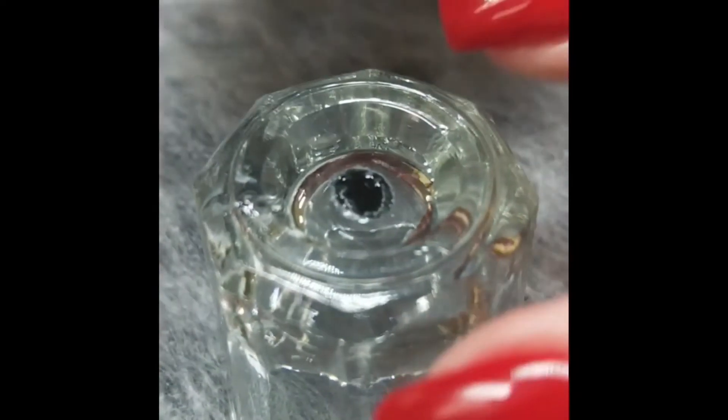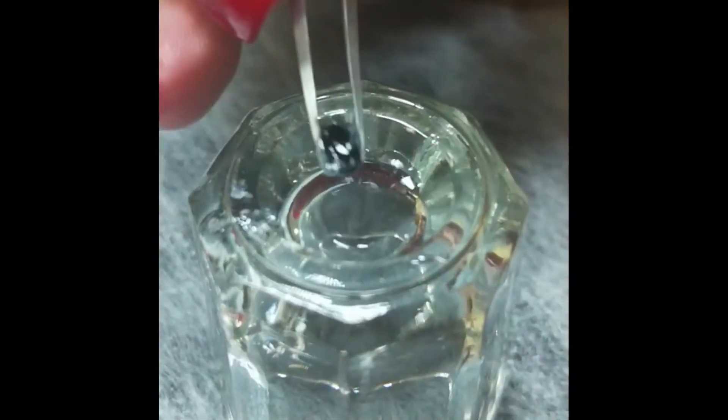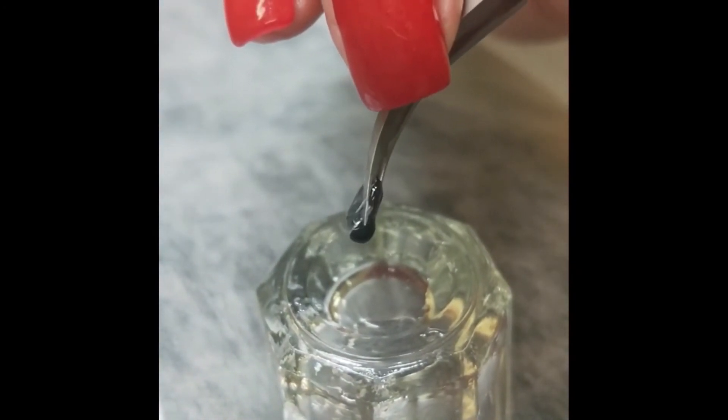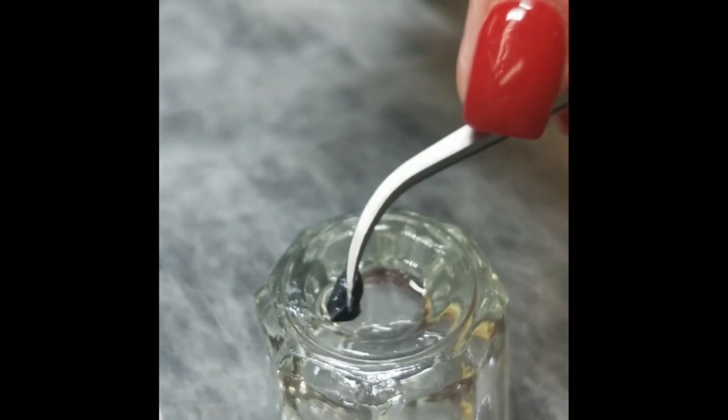But now if I go in and try to pick it up — it's a solid on the outside, but on the inside it's still not fully cured. You can see it's still a bit runny. So to make that fully cured, it needs to then go back into the moisture.